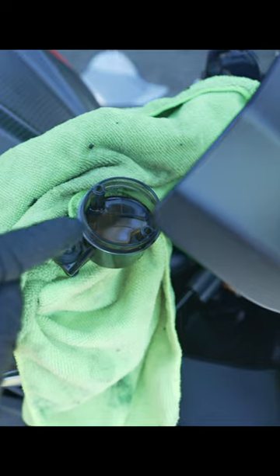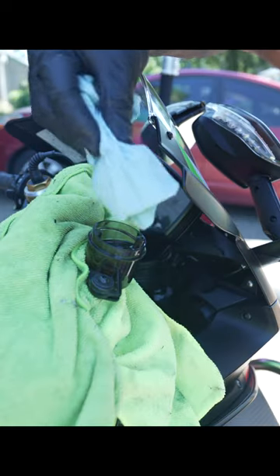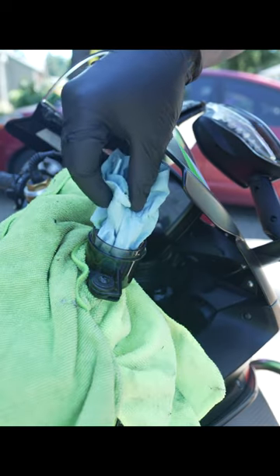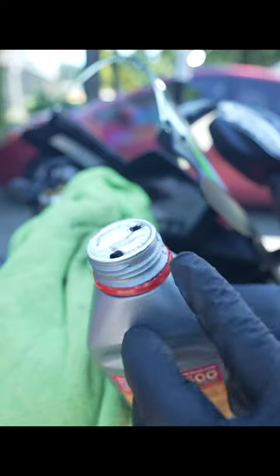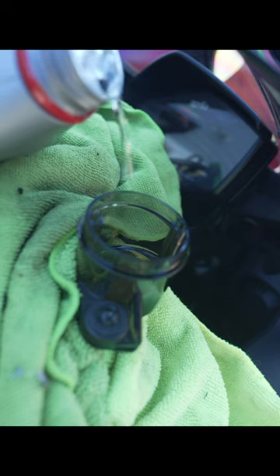Rather than flushing all the old fluid through the system, you can use shop towels to soak it up instead. If you completely expose the feed hole, you might end up with air in your brake lines. I poke two holes into the lid — this gives me a lot more control when I'm pouring. Then just top it off.